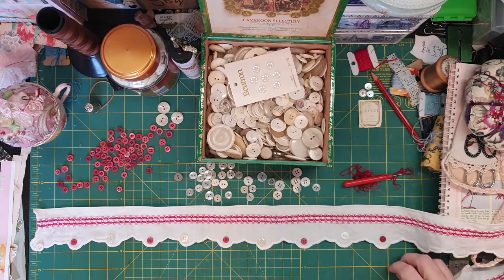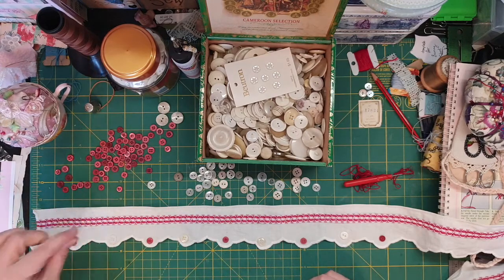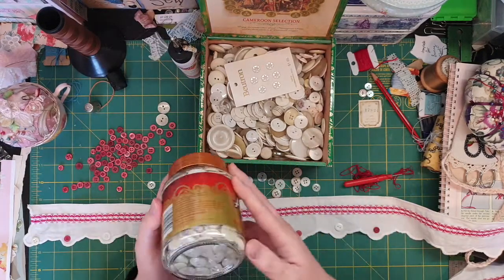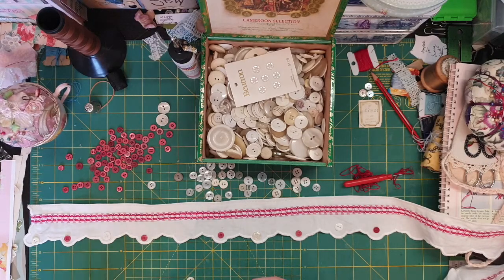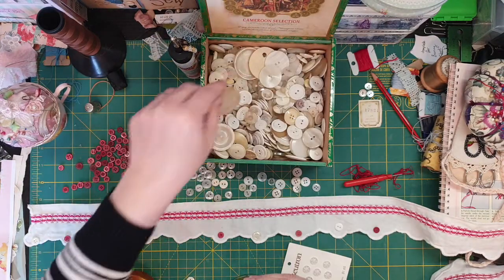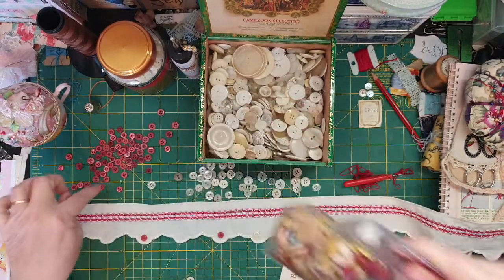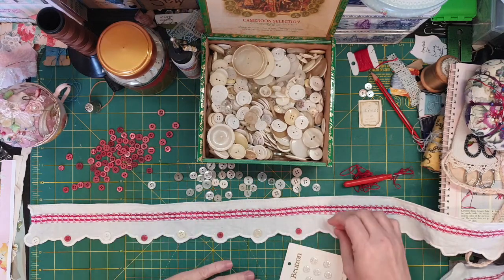I was going to do a lazy daisy stitch, but I went through my buttons and I was initially going to use these ones in between, because I got a whole collection of the same button. But they're just so big, so I might have to come up with another project for that. So I grabbed my other box — look at the size of this button! — and went through them. I found these ones from a little pack that had all little red ones.